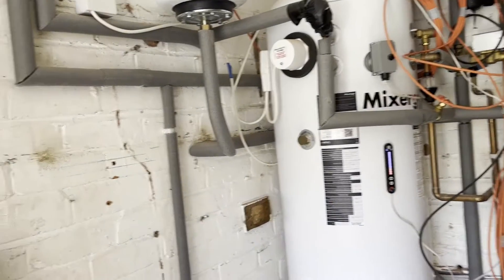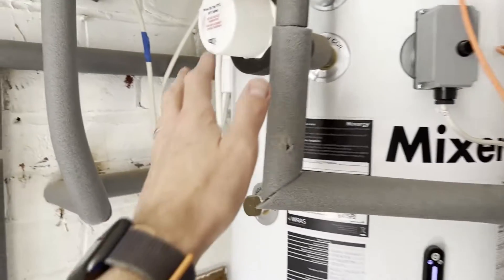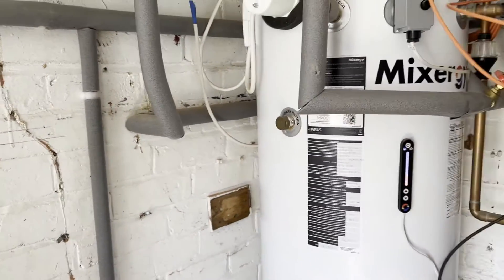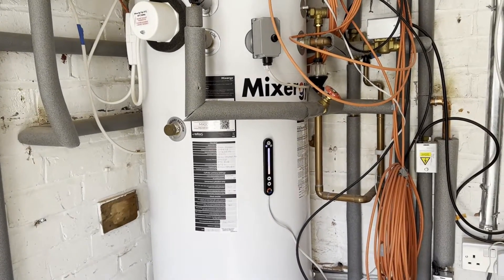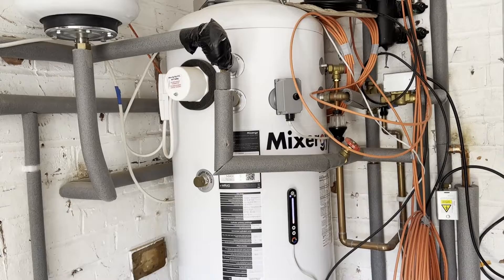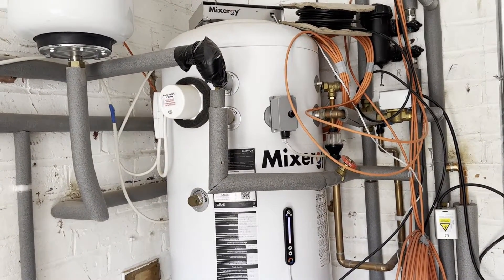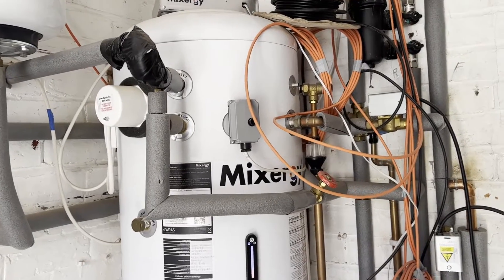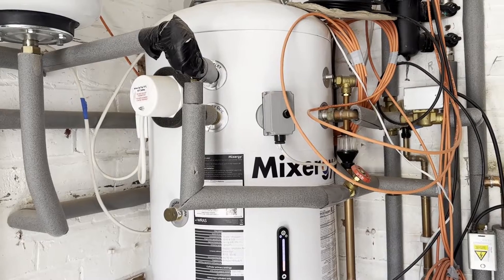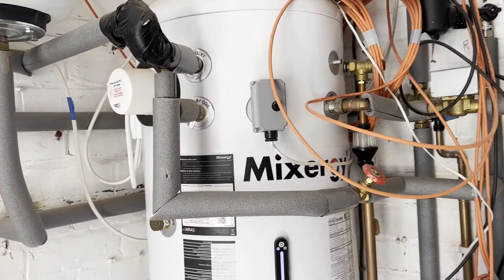The plan today is to install the eddy itself into the tank — you can see the element up there. To make this work with Mixergy, I can't just attach it directly because the Mixergy tank also controls the element, which is what I use for heating my water in the morning because I'm on off-peak electricity. It works out about the same as using gas, just lower CO2 emissions.